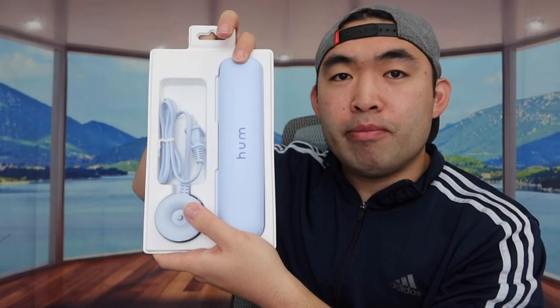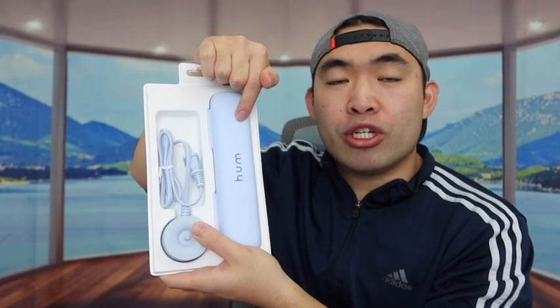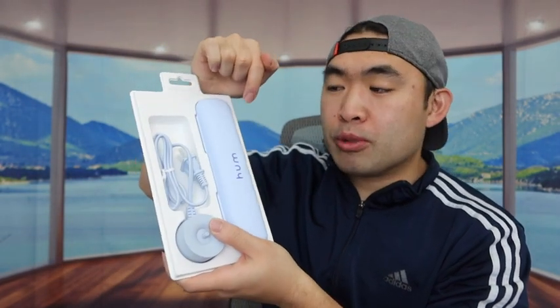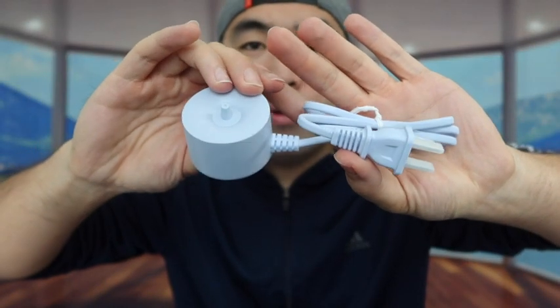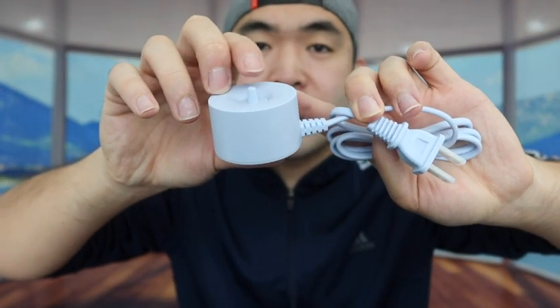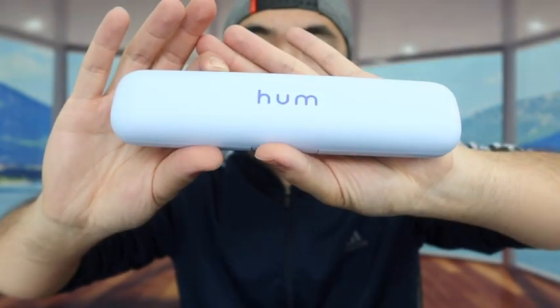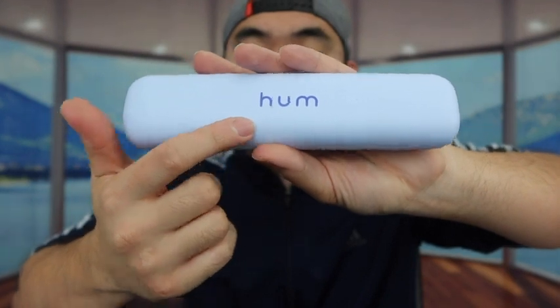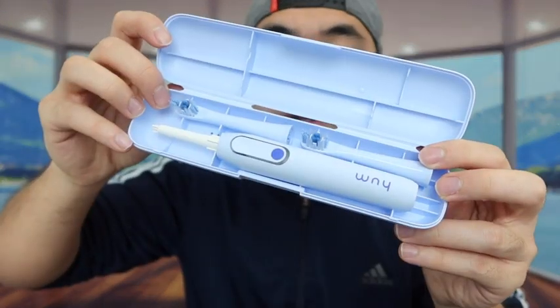Once we take it out, you can see it comes with a charging cable and an actual case that holds the electric toothbrush inside, which is really nice. I definitely love the color of the product — it's kind of a bluish-purple color which I really like. Here is the charging base, so all you do is take out the toothbrush and stick it on top for wireless charging. The case feels super lightweight.